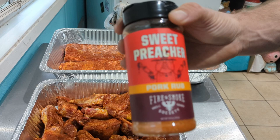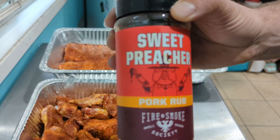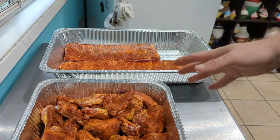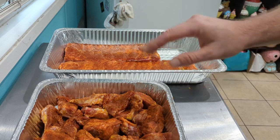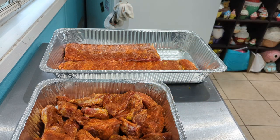Today we're trying Sweet Preacher pork rub from Fire and Smoke Society — they're not paying me for this, I just found it at the store and it looked good. We're going to get the smoker fired up and get these ready to go. They're going on at 225 degrees and we're going to do the 3-2-1 method with a few twists along the way, so stay tuned.